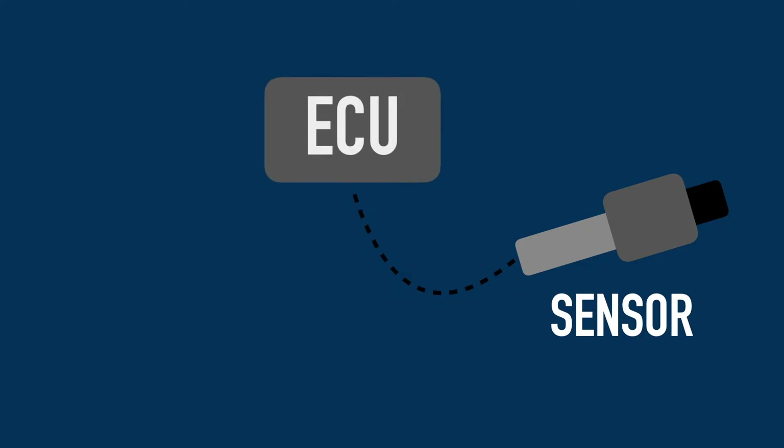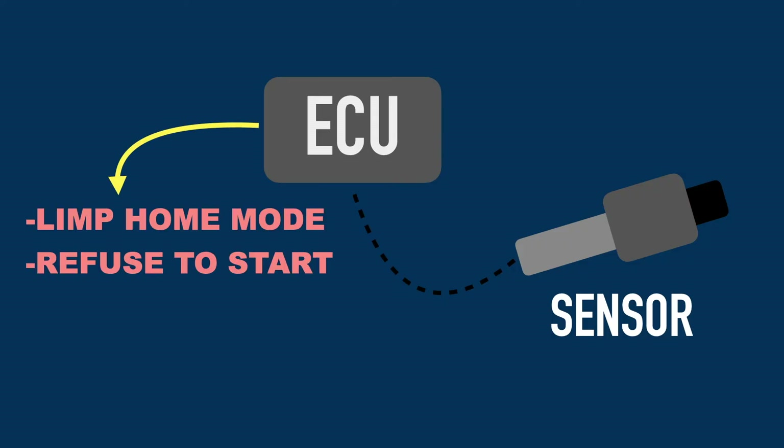The oil temperature sensor relays its information to the ECU, and if the oil temperature is too high, the ECU may activate limp home mode or refuse to start the engine until the oil temperature cools down enough.